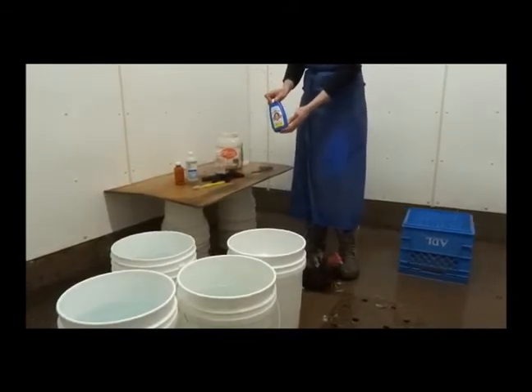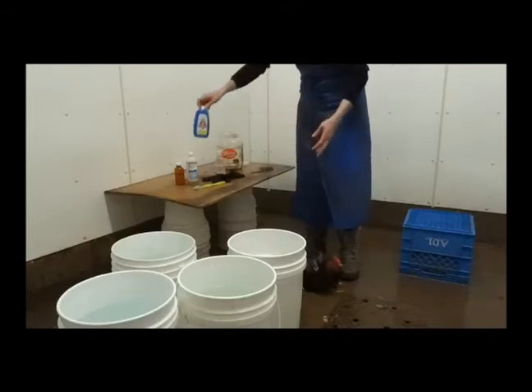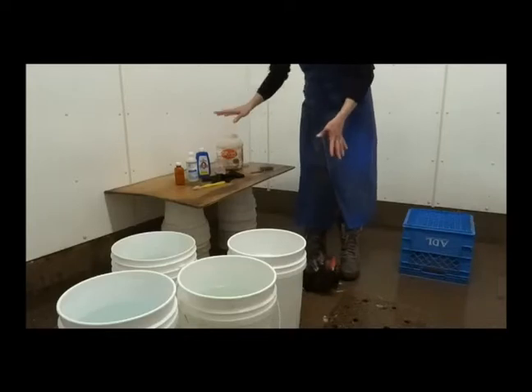You have to be careful not to use too much bluing — if you use too much, your bird will glow purple, and we don't want that. About half a capful in a bucket that size would be appropriate. We don't need to use it today because we don't have a white bird.